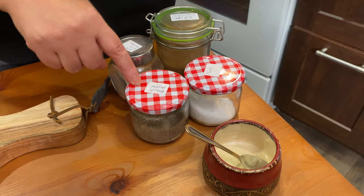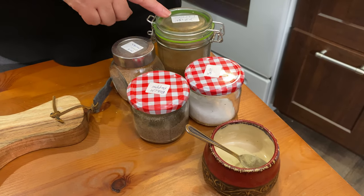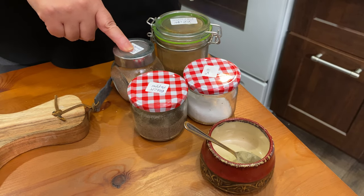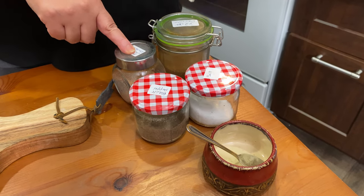For our spices: black pepper, salt, paprika, and Mexican spices — I'm gonna put in the ingredients for you what's in Mexican spices.